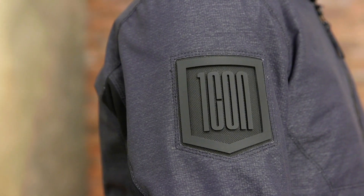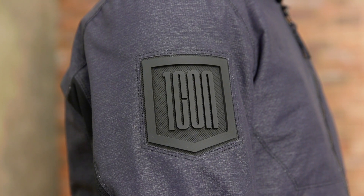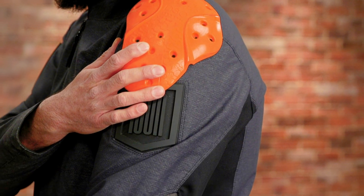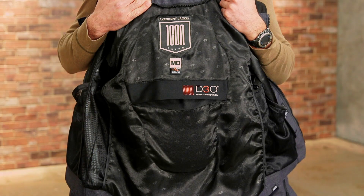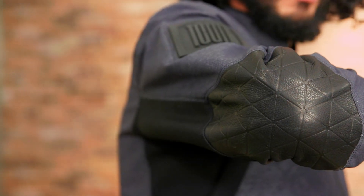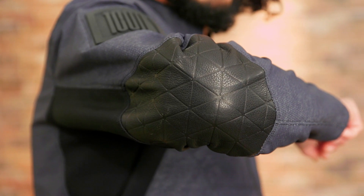Logos are few, with tasteful badging on either side of the arm near the shoulders. Tough and pliable, D3O armor is used in the shoulders and elbows as well as the back, all of which can be removed if desired. The elbows also incorporate leather with an embossed triangle board pattern.